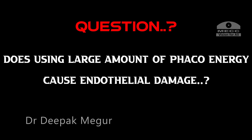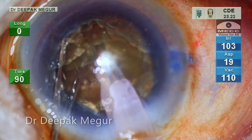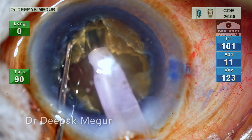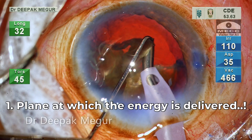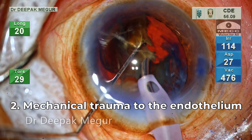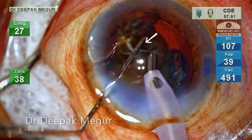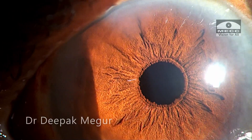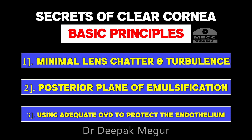So now we have the answer to our original question: does using a large amount of phaco energy cause endothelial damage? Well, this case shows that it is not true. When we do the classical four-quadrant divide and conquer technique, we end up using significantly more energy than direct chop techniques. But this case demonstrates that the perception that more energy always equals corneal damage is in fact a myth. What is more critical is the plane at which energy is delivered, and more importantly, we need to prevent mechanical trauma to the endothelium from fragments — controlled by minimizing lens chatter and turbulence, achieved by controlling energy delivery through the foot pedal. We can get clear corneas on post-op day one even with these grade-4 cataracts, despite using a lot of ultrasound energy, if we follow certain basic principles during surgery.